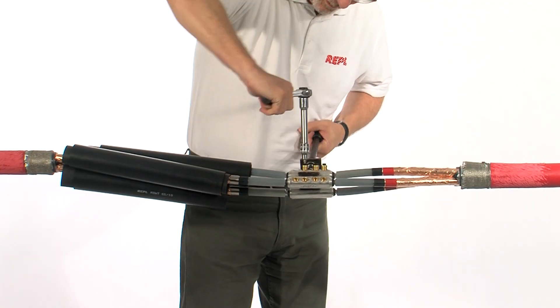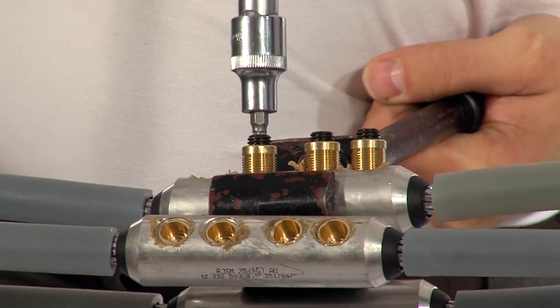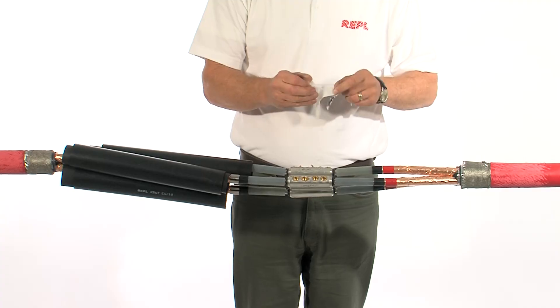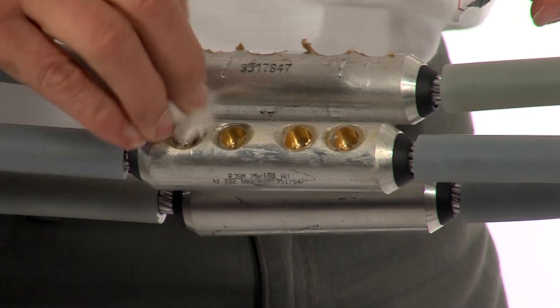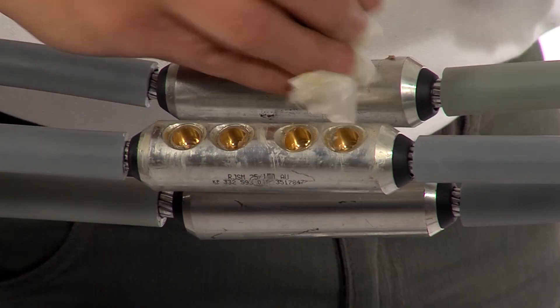If you're using mechanical connectors, make sure all of the studs or the bolts shear off below the body profile. Make sure the finished connector is free from any burrs or sharp edges. With mechanical connectors you may need to clean away any of the surface grease.